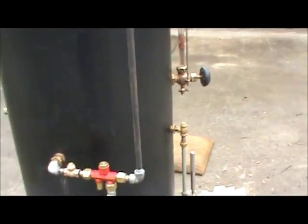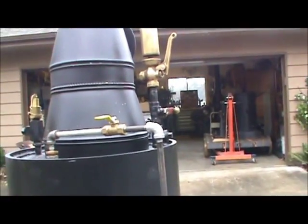And I'll attempt to try and get the injector to work here. There's a little valve here at the top.